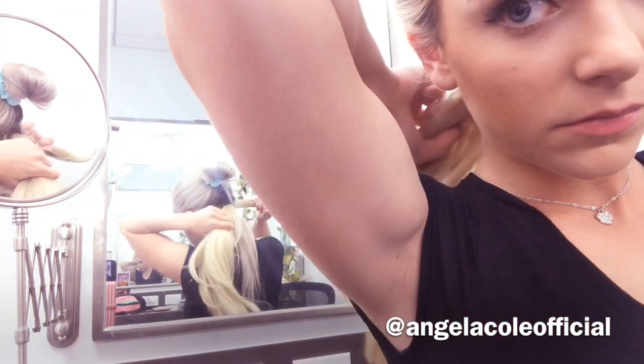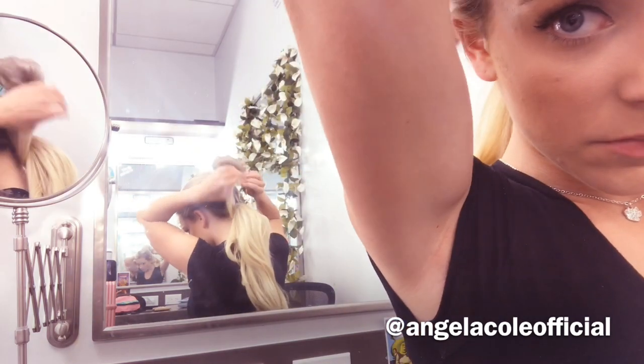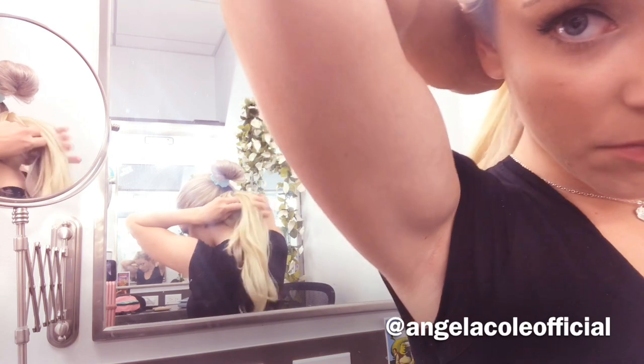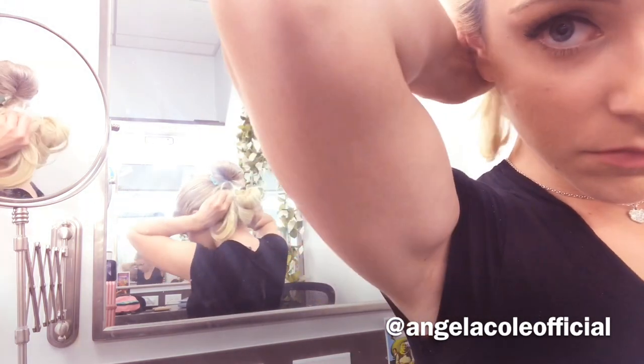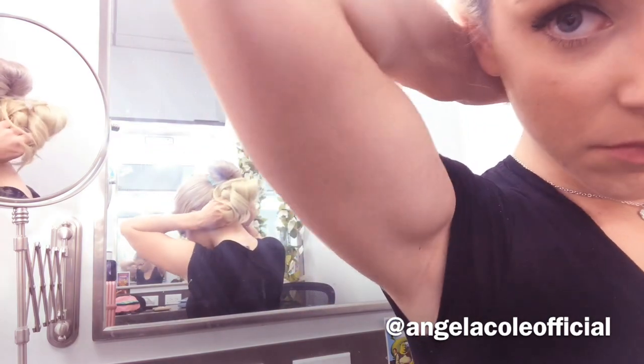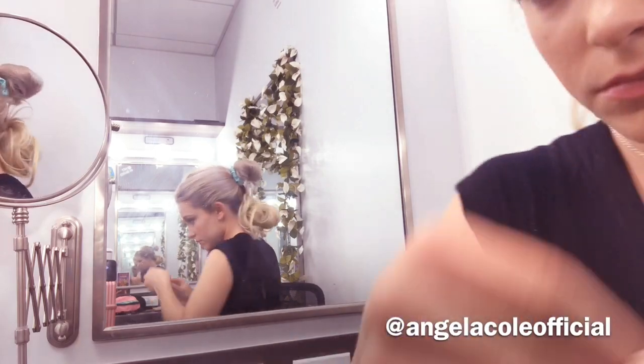You're going to go about three fourths of the way and then take that bendy part and tie it around just like you would a ponytail. Then you're going to take the remaining hair and scrunch it up, put it into a bun and secure it with that bendy part of the Ruby. You've got a cute little bun on the end of your hair.